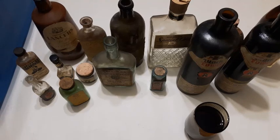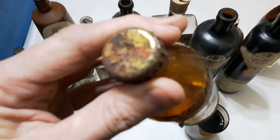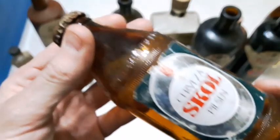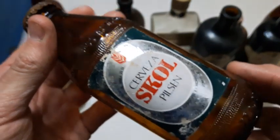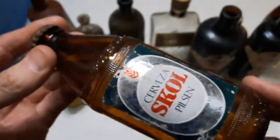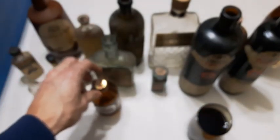It definitely looks like it's going to be a two-video tote tub full of stuff here, but we'll do a few more. Here's something — some sort of beer — and it's got the cap still on it, although the cap has seen definitely seen better days. Cerveza Skull Pilsum. Interesting — not a particularly old bottle, but it was in the bin.